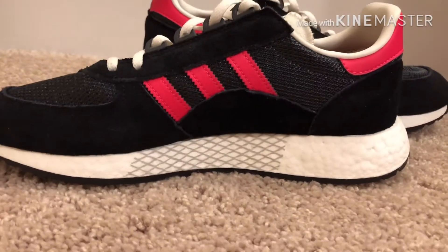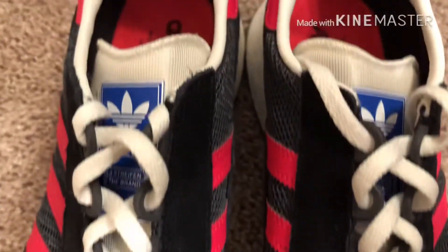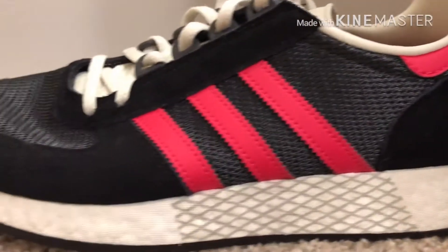If you're planning on getting these shoes, please go true to size. Half sizes do get very big. I got a 10.5 — I really wanted this color and that was the only size they had for me.